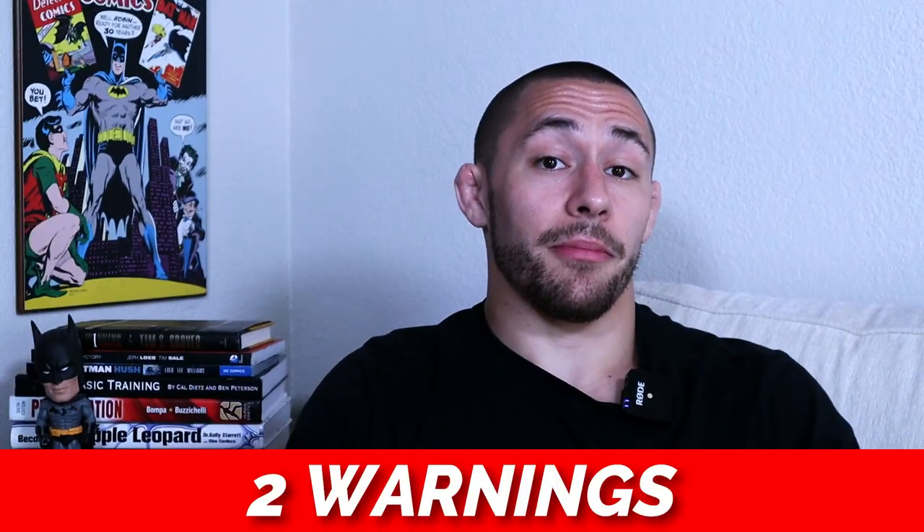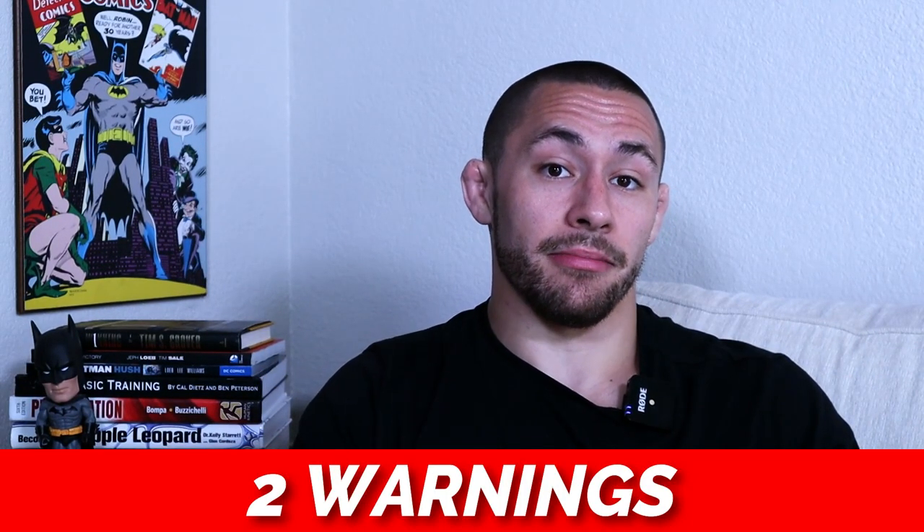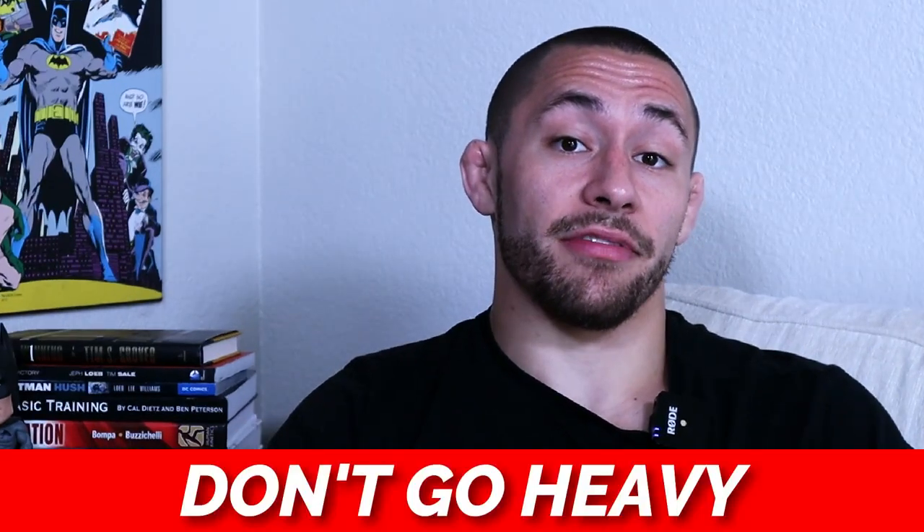However, if you're a beginner, I would not suggest using accommodating resistance for dynamic effort work — it works best with athletes who have already been strength training for a few years. Warning number one: don't go heavy. The goal of dynamic effort work is to move as fast and explosively as possible with a submaximal load. At any point during your dynamic effort sets, if you begin to slow down, you need to decrease the weight.